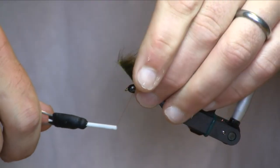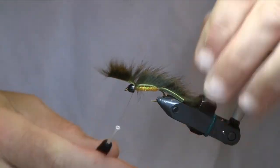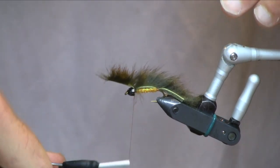Next we're going to stretch the remainder of our pine squirrel hide tight over the back of the fly. And I'm going to place a couple of thread wraps over it just to lock that into place there.